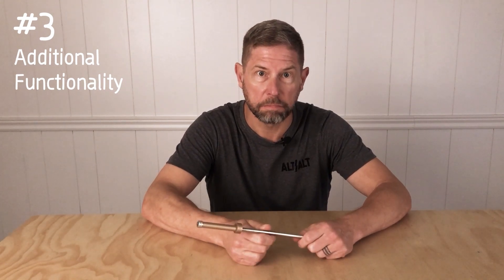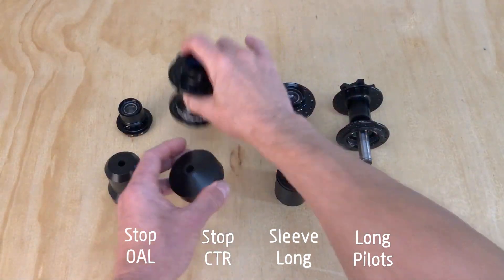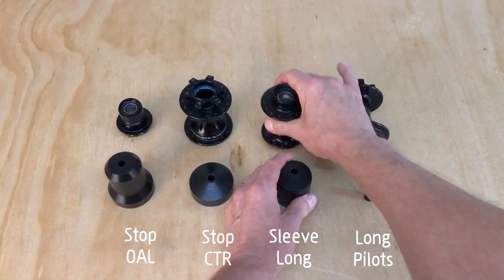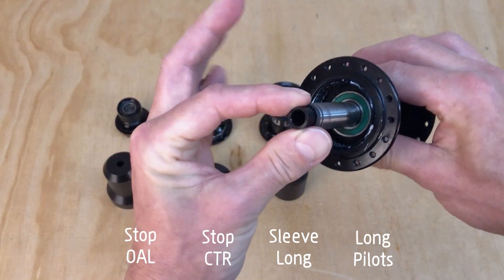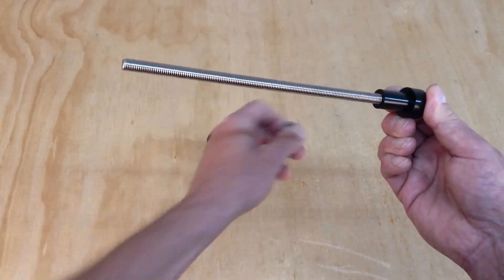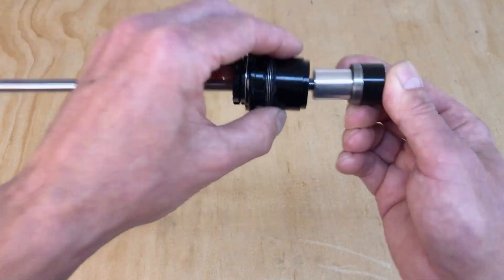I designed self-centering into the system too. Many of the pieces in the system can be used to center the tool. The Stop OAL centers the tool on the outboard side of XD/XDR freehubs. The Stop Center centers on any open hole. The Sleeve Long centers on the center mount brake interface. The long pilots can be used for centering inside parts, such as the axle of an over-axle hub. The long pilots can also be used to keep the center of the bearing aligned with the internal spacer of a BSB configuration, so the spacer doesn't get cockeyed during install, as you can see in this freehub.